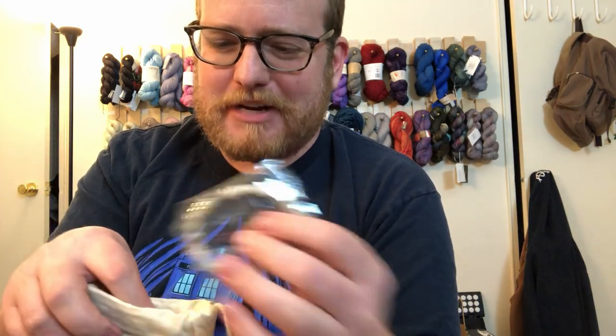I just noticed something new that I don't know if they've actually done before — they've actually put the prices on this month for all the little objects they give and the yarn, which is something they haven't done before. That's interesting, just something worth noting.